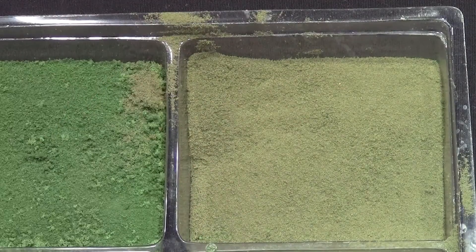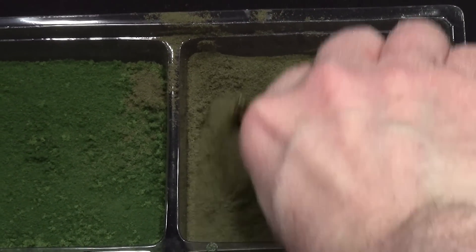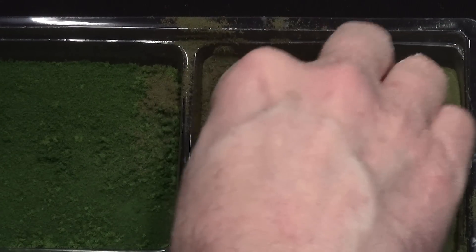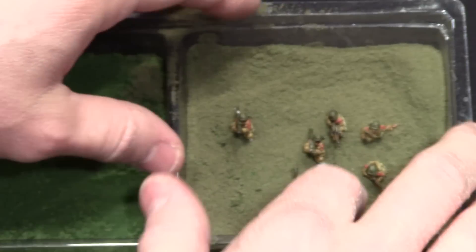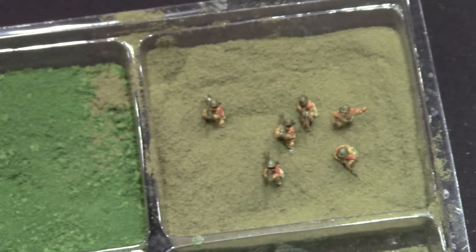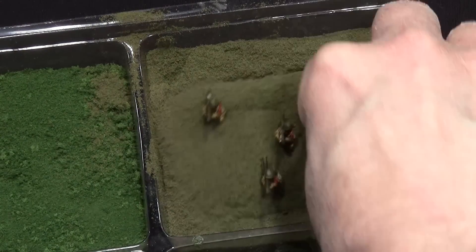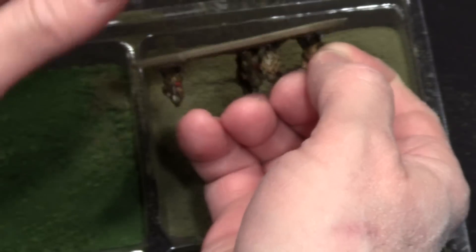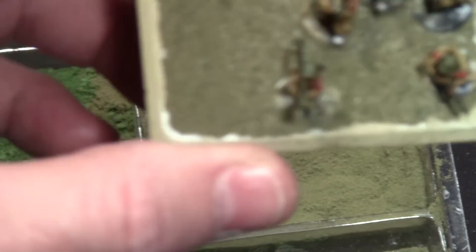I want my base to look just like the real ground — there's going to be dirt that the earth sits on. I get it in here, trying to make sure everything gets coated, and I just let it sit in there and wiggle it around so it gets between the feet everywhere I've got glue. Now I take it off and tap it — it doesn't have to be perfect. You can see some glue sticking through, but that's going to be covered up by another layer.